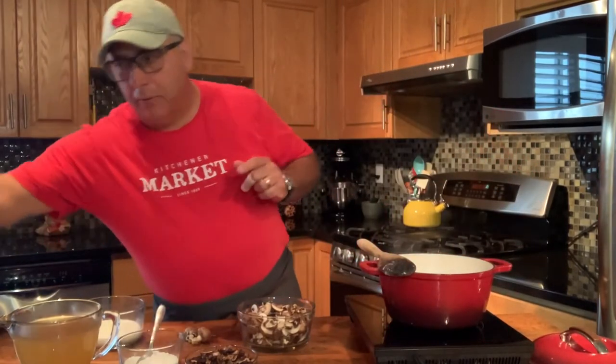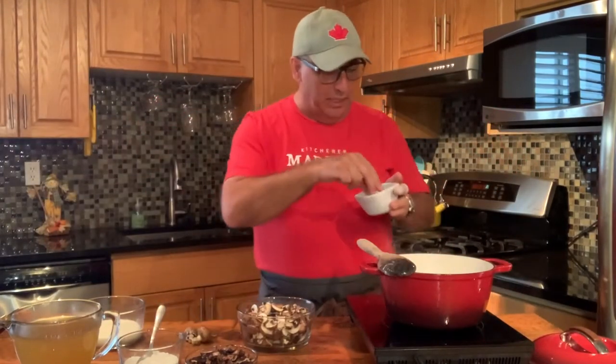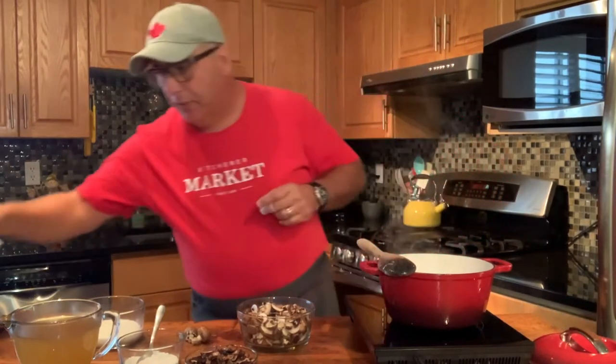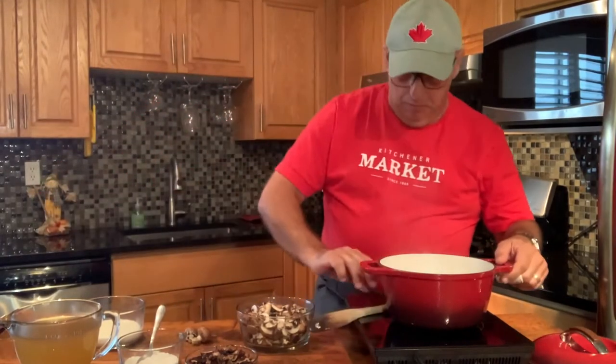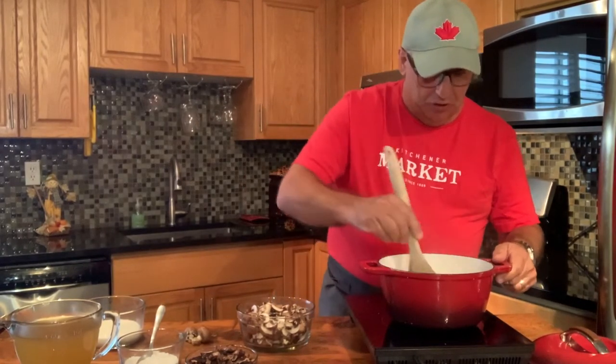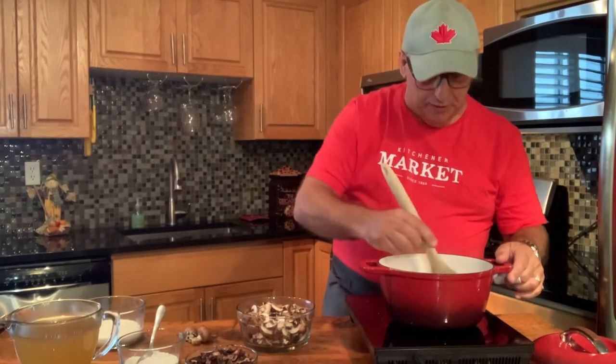We'll add a little salt here. When I'm cooking, I always like kosher salt, just a little bit at a time. We've got these nicely cooking up here, and again I'm just looking for them to be a little translucent — not too overcooked.